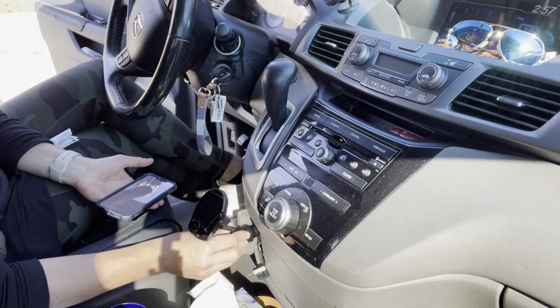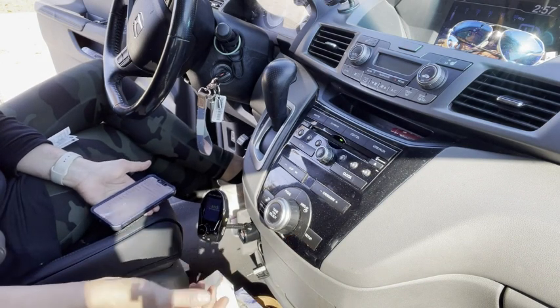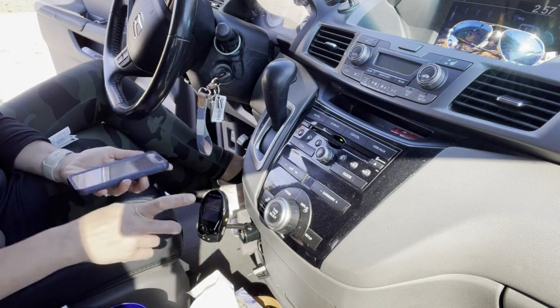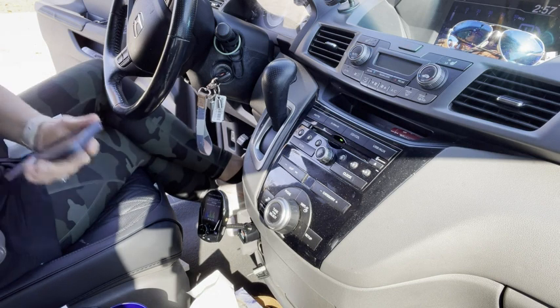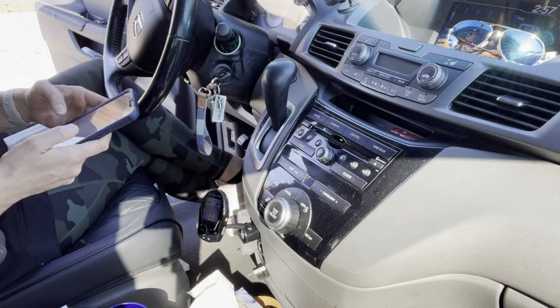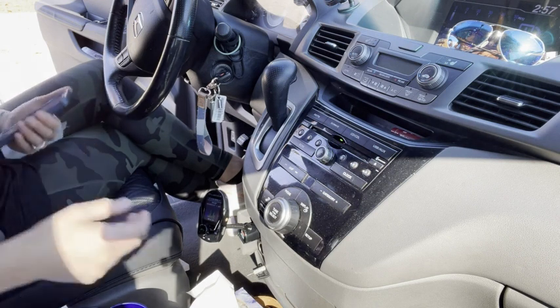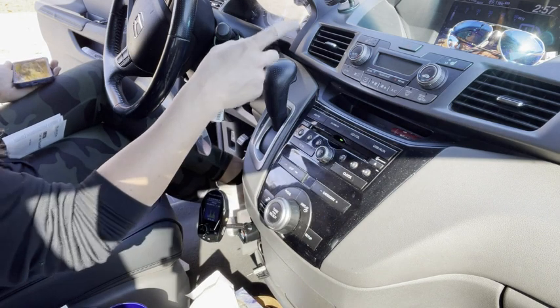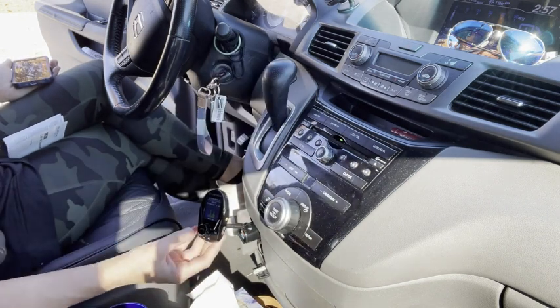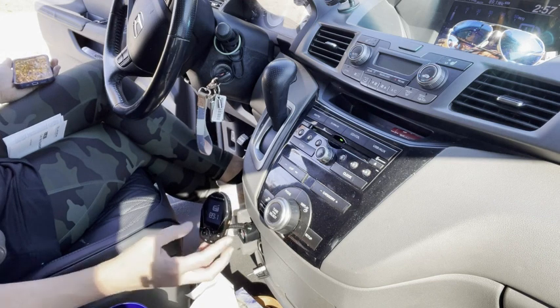Plugging it in is also what powers it. Hook up this device and your phone with Bluetooth and select RM200 as your Bluetooth connection. Then turn on your radio. Right now I have 89.1, so I'm going to make sure that's set on here as well — 89.1.